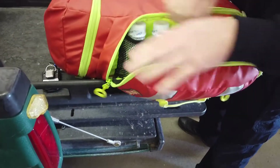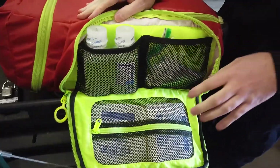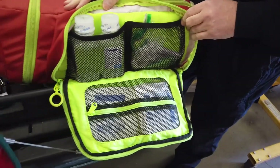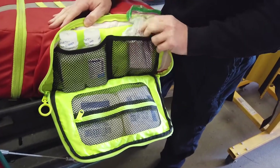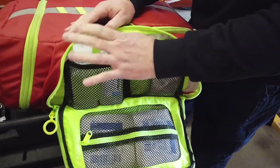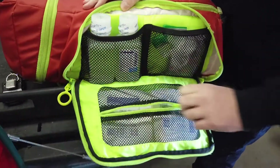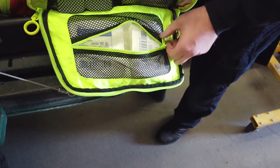All the packs and all the ambulances are set up the same. This pocket is just for minor wound care. You've got an emergency blanket, a nose clamp for nosebleeds, two bottles of saline just for wound irrigation, and then four-by-four gauze pads to get wounds cleaned up with.